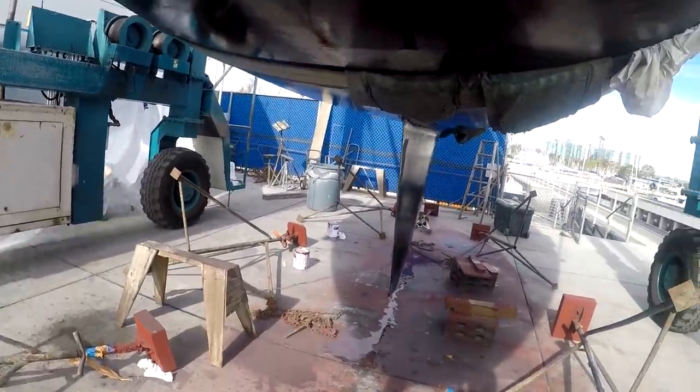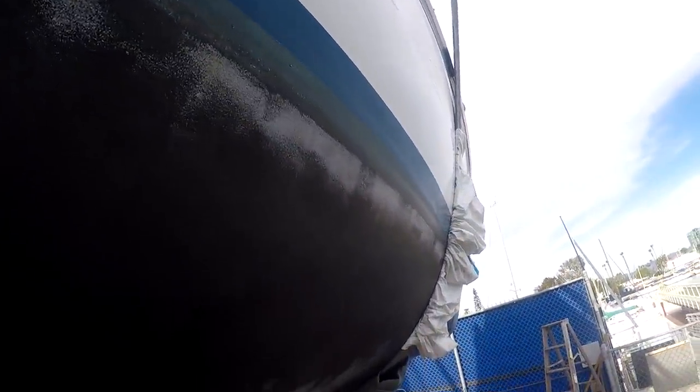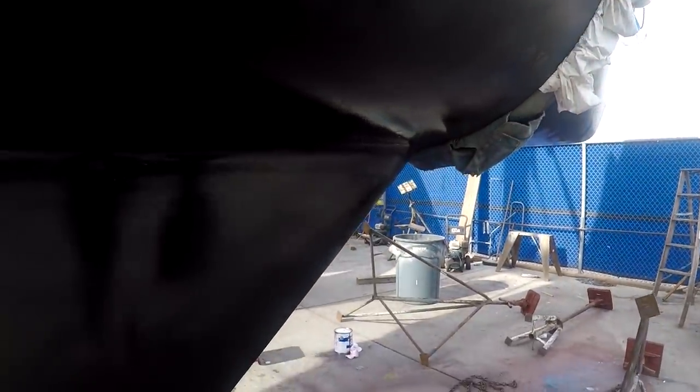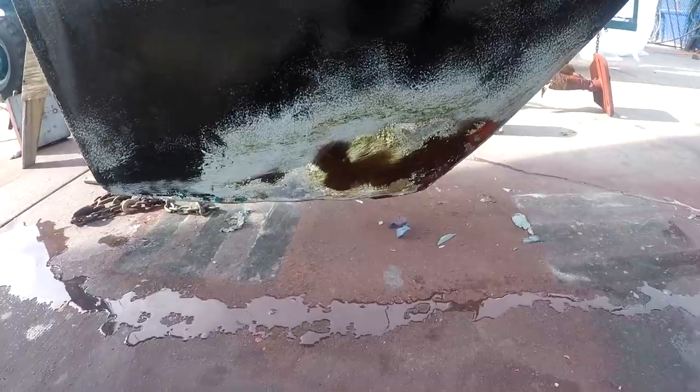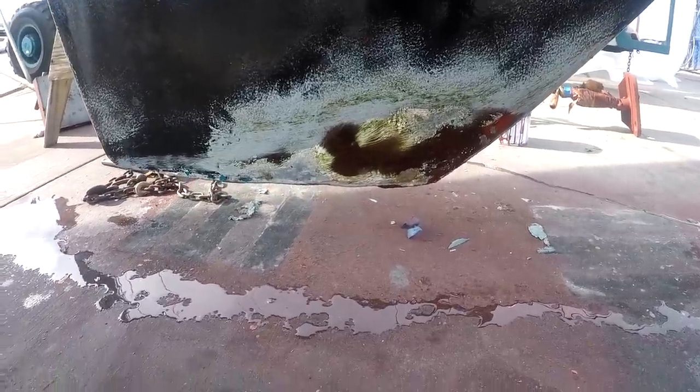These are the through-hull fittings for the engine cooling seawater and the sink drain. The black bottom paint will be renewed, and the gray showing underneath it is the barrier coat that protects against blisters. For a time this boat sat in the mud at low tide, so that'll be repainted.